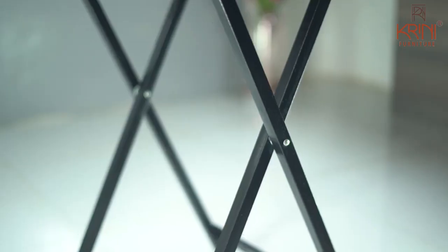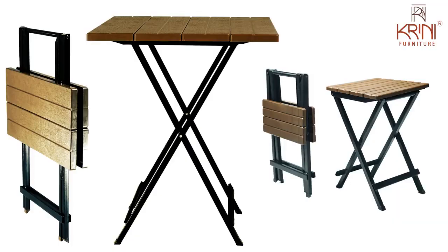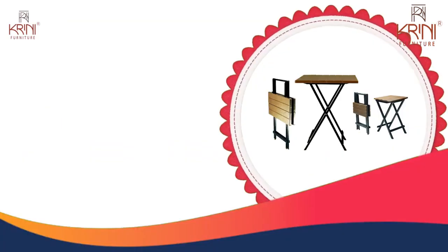It is compact, foldable, stylish yet sturdy, lightweight, and easy to carry anywhere and everywhere you go. Hurry up to order!